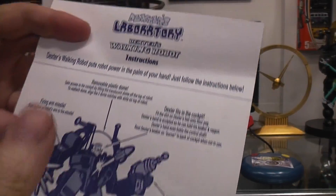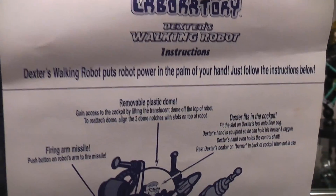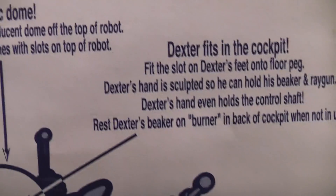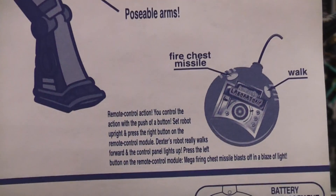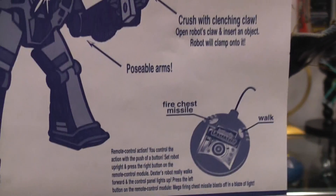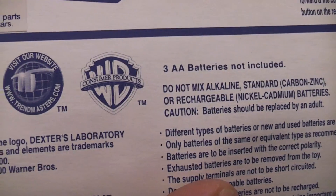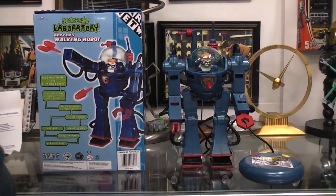Let's start with the instruction sheet, kind of get that out of the way. Just use your pause to sit and read anything. I'll zoom in on areas individually, make the text as large as possible. Three AA batteries. And you can see it was under license, undoubtedly made in China.